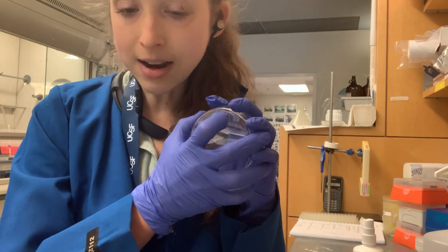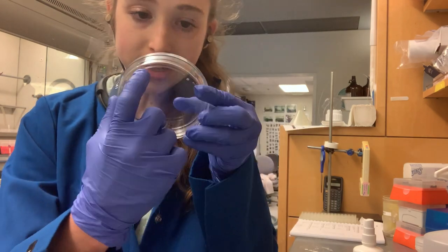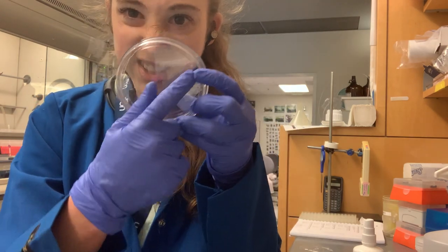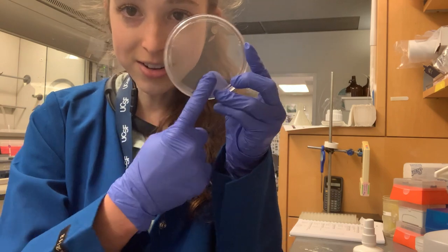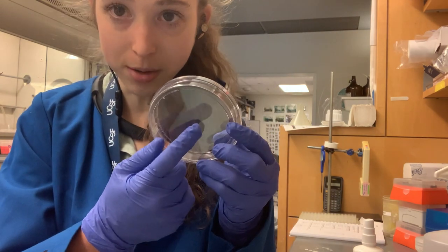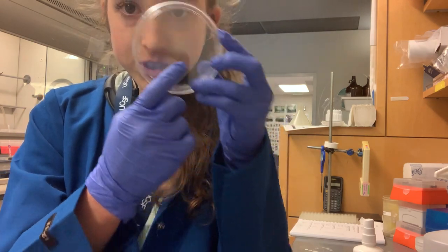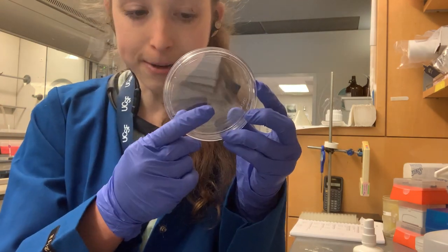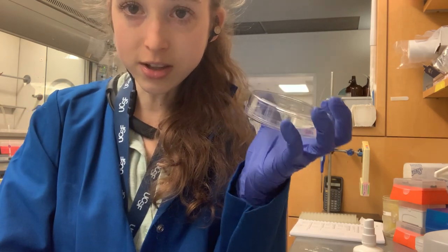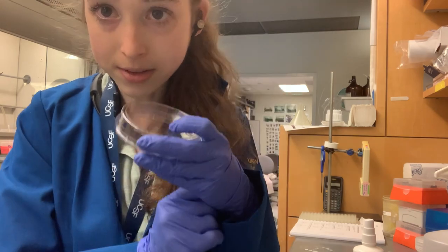Include the date, et cetera. It's really helpful with bacterial plates that you can write along the edges — don't write all the way across the plate, because then you can't tell if that's a colony or a Sharpie mark. Write along the edges so you can see things more clearly. It's nice for bacterial cells because you typically store them upside down, so condensation isn't going to plop onto your plate and grow weird stuff.